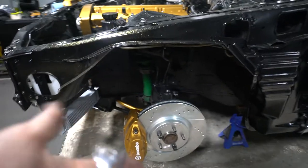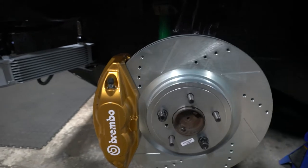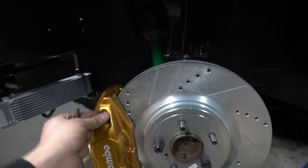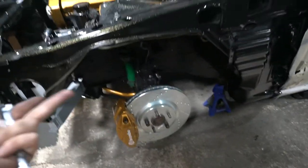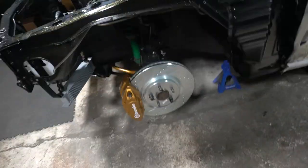Alright guys, as you saw we are finished installing the front and the rear. Here is the front — as you can see, you also have to trim or basically delete the dust shield, which is what I did. It sits nice and good, not hitting anything, so we're finished. Now I just need to get the brake lines in, add brake fluid, and bleed them.